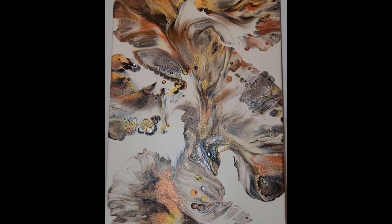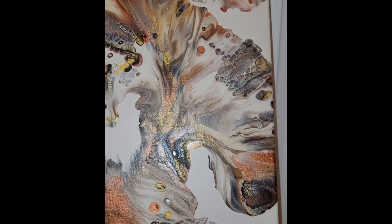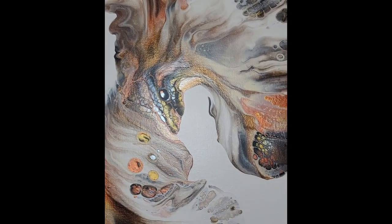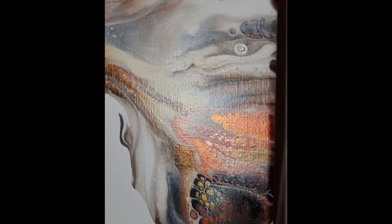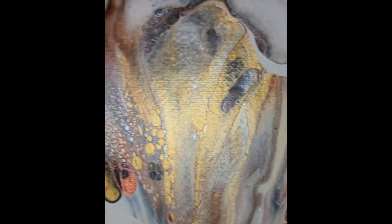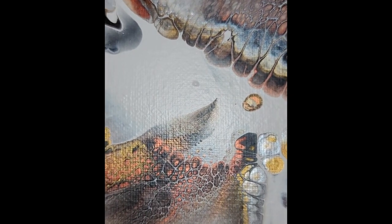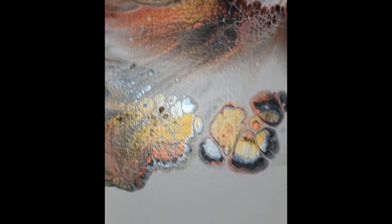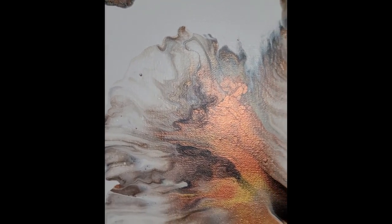This is Anita White and I'm just sharing with you the dry results of our metallics on this beautiful, rich, creamy beige. They are absolutely gorgeous. You can see it dried beautifully — the silver, the bronze, copper. It's got that iridescent shine really showing through. The cells are just so, so pretty. There's lacing. I truly believe this piece is going to look so awesome in its finished form with resin.